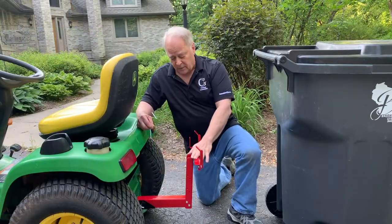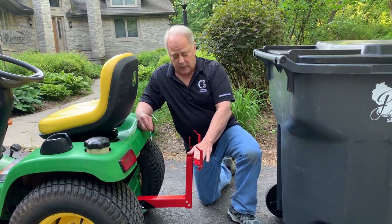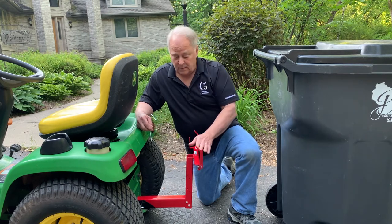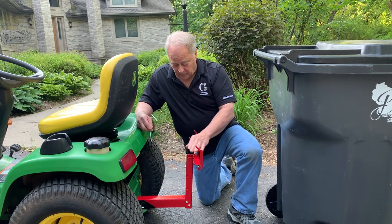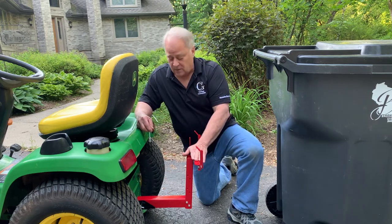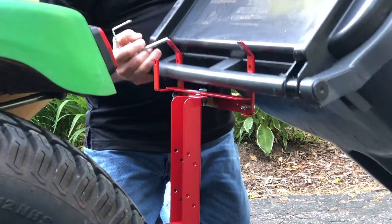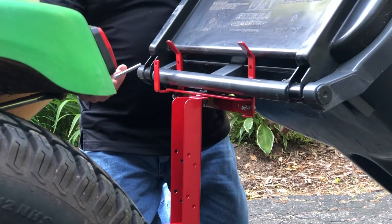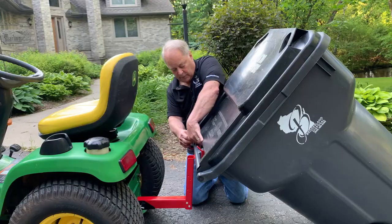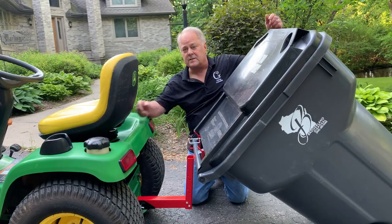Now that we have our receiver hitch mounted, the only thing we need to do is make sure that our operating height is going to be between 14 and 21 inches. In the case of this tractor, we're using our highest hole and it's giving us the proper height. Now all we have to do is tilt our can over our handles, take our quarter-inch PTO pin, mount it through the rear retainer bracket, pin it in place, and start hauling.